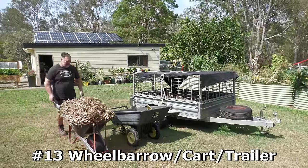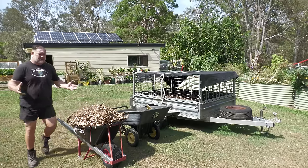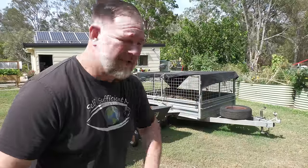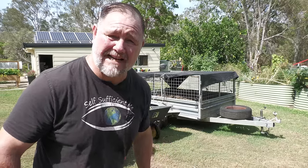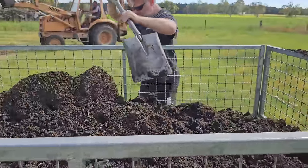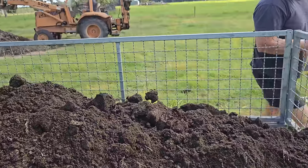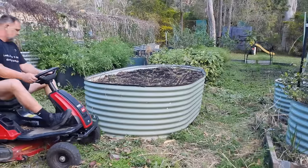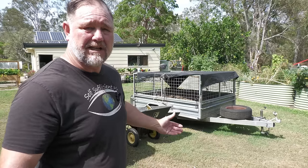Lucky thirteen is wheelbarrows, carts, and trailers — all extremely valuable tools to move things around in your garden. A large trailer is obviously for moving larger things — very handy for soil, going to landscape supply companies, or getting manure from the local dairy. The cart is excellent for towing behind your lawnmower, making it easier when you don't want to push a wheelbarrow around. The wheelbarrow is diverse, easy to get around, and goes places where you can't drag a cart.